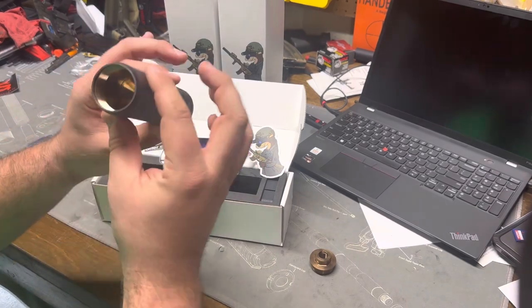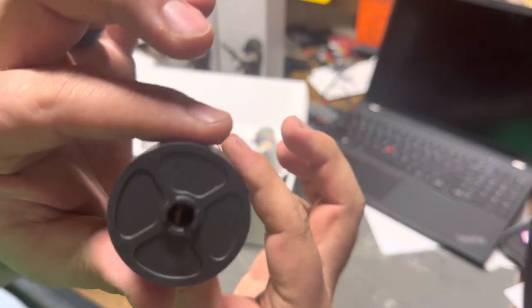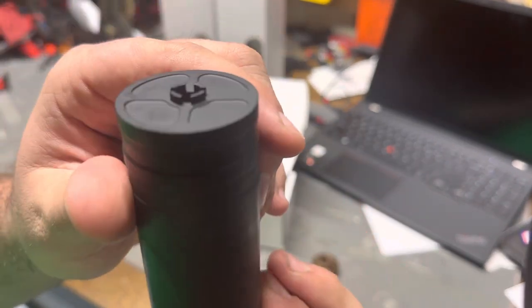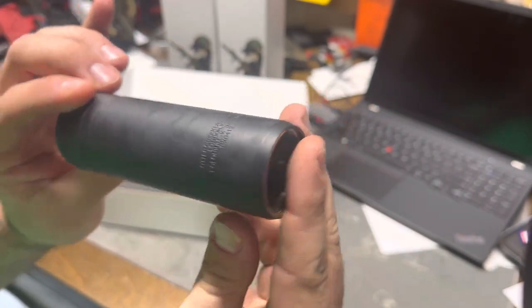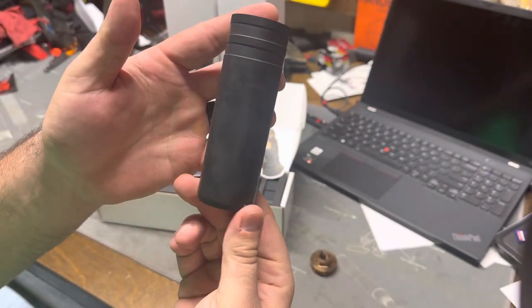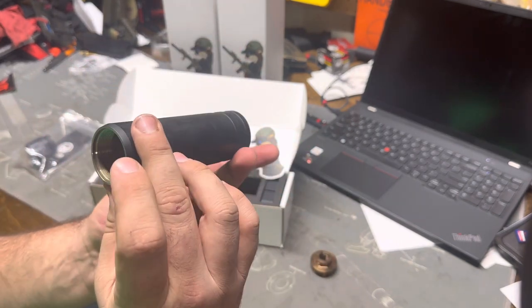It's got a nice little blast chamber in there, and a little flash hider built into the front. Overall, very nice can — nice and compact. So we'll see how it performs.